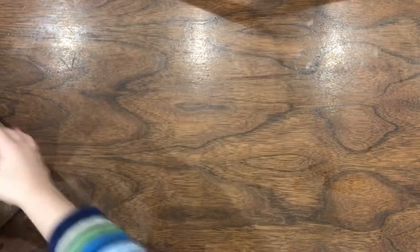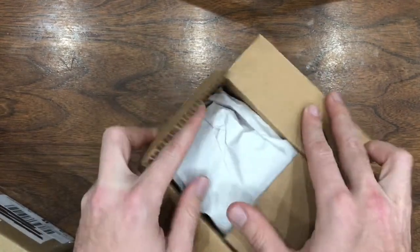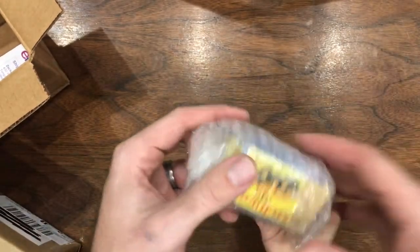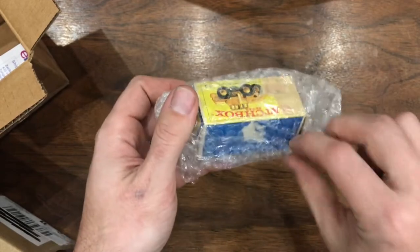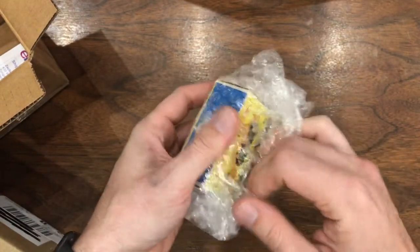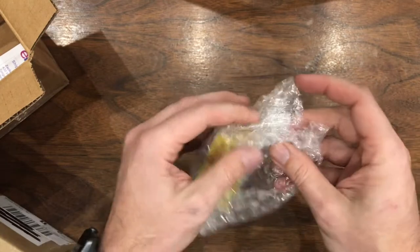Open another one. What is it? It's a tractor. It's a tractor? It's another box though — we love cars and boxes.